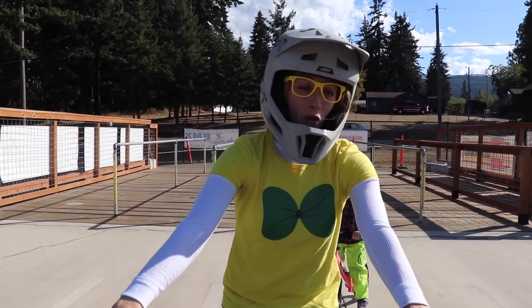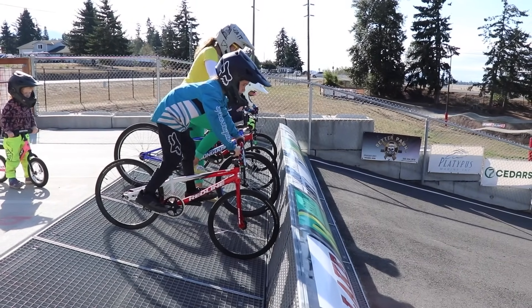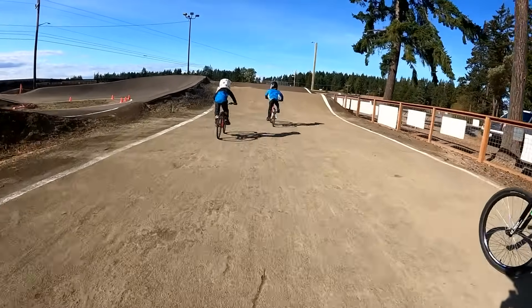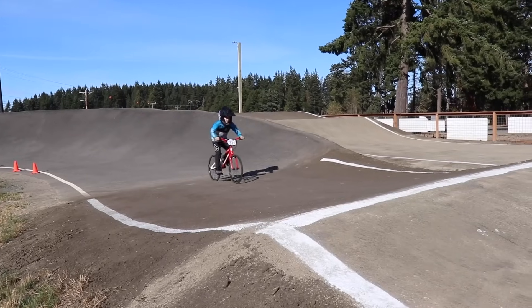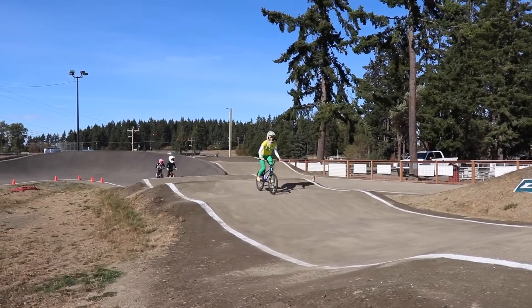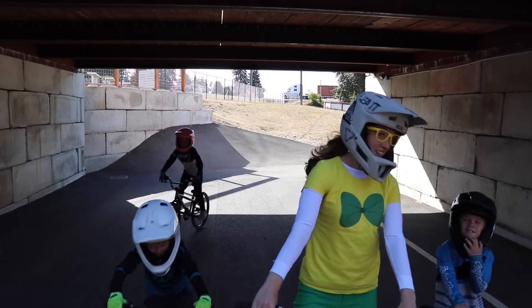Okay, awesome. What do you think, Briar? Are you guys ready? Yeah. All right, let's do it. Attention. Riders, random start. Riders, ready — watch the gate. They sure are fast. That sure was a lot of fun. And you're right, Miles — once you do it one time, it's okay, you're not so nervous anymore.